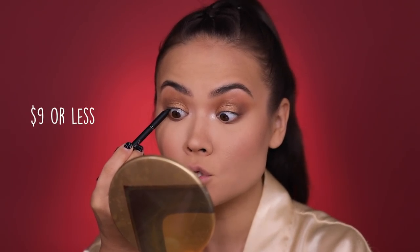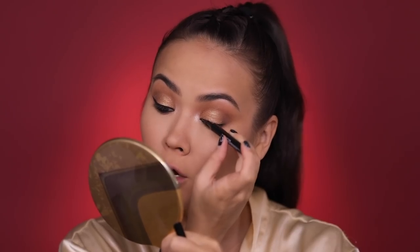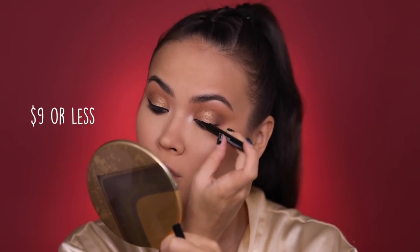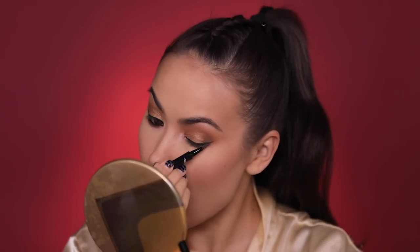I'm gonna use this L'Oreal Infallible Longwear Eye Pencil to do the thing I hate doing most, which is tight line. I hate doing it, but for a go-to look I always do it — it just makes me feel extra dramatic. I'm also taking a little bit of black shadow and smudging it right under that waterline. For my go-to look I almost always have to have a wing, so today I'm using the L'Oreal Infallible Liner, which is a felt tip. I'm setting this liner with a little bit of black shadow so it's nice and matte.